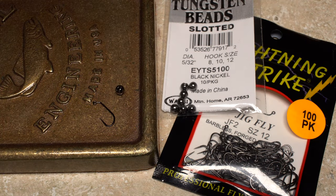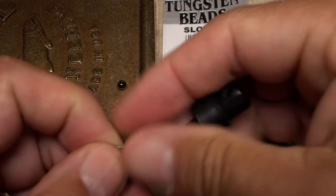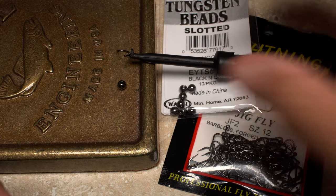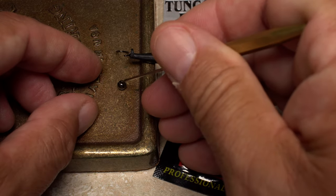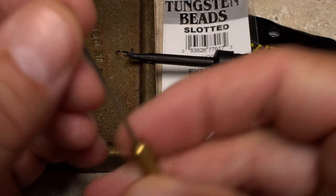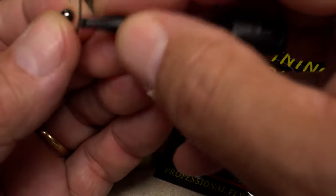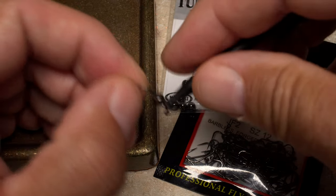For a hook I'm going to use a Lightning Strike JF2 size 12 jig hook, which I'll match with a slightly oversized 5/32nd of an inch black tungsten bead. I'll first use plunger style hackle pliers to get hold of the hook and then a bodkin to pick up the bead and align the small hole between my fingertips. This makes it easy to slip the hook point into that small hole and work the bead around to the eye.